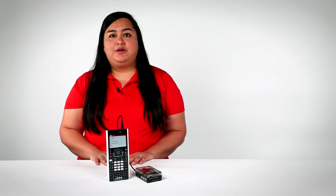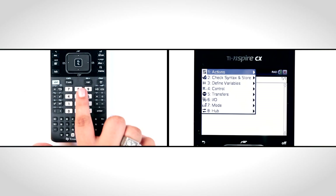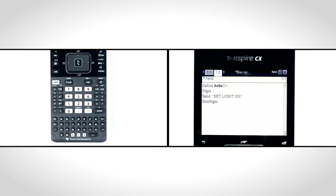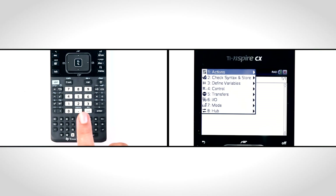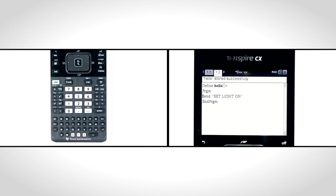Tip 2: build your code using the commands in the hub menu. This saves time and helps ensure you're using the correct command spelling and syntax. Open the hub menu by selecting Menu, then Hub. Tip 3: save your program on the handheld by selecting the Menu key and selecting Check Syntax and Store, then Check Syntax and Store.